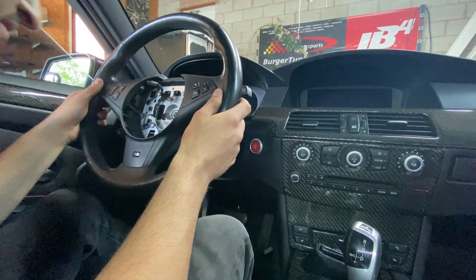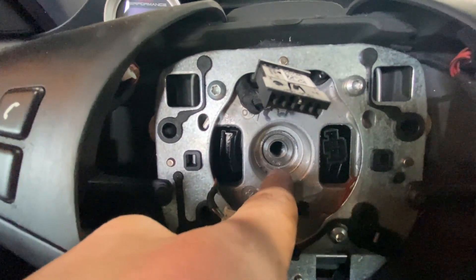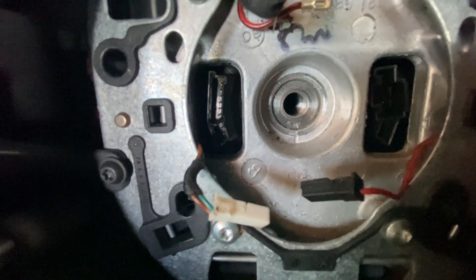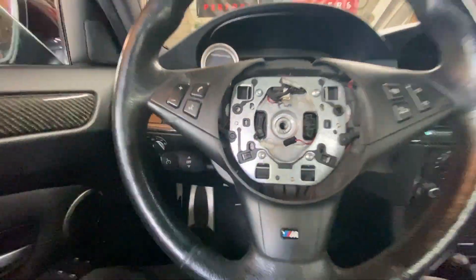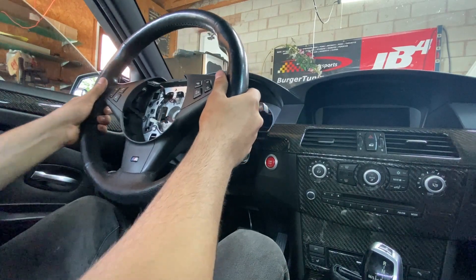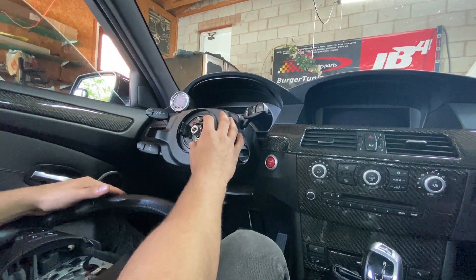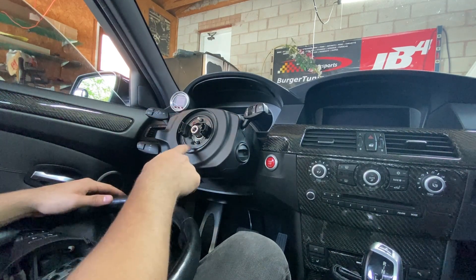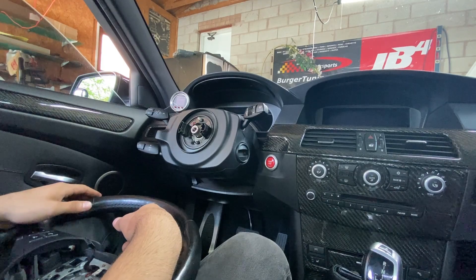We're going to want to take note of where the steering wheel is positioned. You can see there's a little line and a little square — it's nearly centered on that square, just one tooth over. We're going to make sure when we reinstall the new wheel that it lines up the same way. Now we can pull off the old steering wheel straight. Also really important: don't spin the clock spring, because if you spin it around too many times it can damage the wires inside. It's only made to spin a certain amount, so just leave it be.